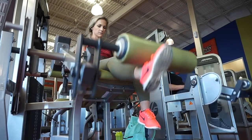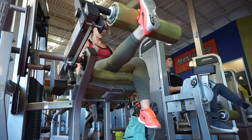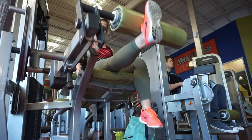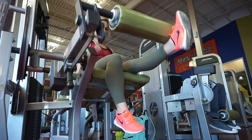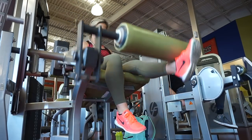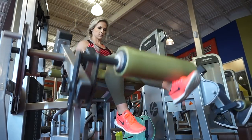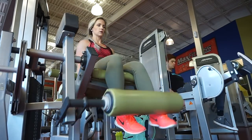Then I jumped into single leg extensions. I've been doing a lot of isolated quad movements just because my quads are super dominant, so I'm really just trying to focus on having symmetry on both of my quads. Particularly with leg extensions I'm doing single legs. I did 4 sets of 20 on each side.